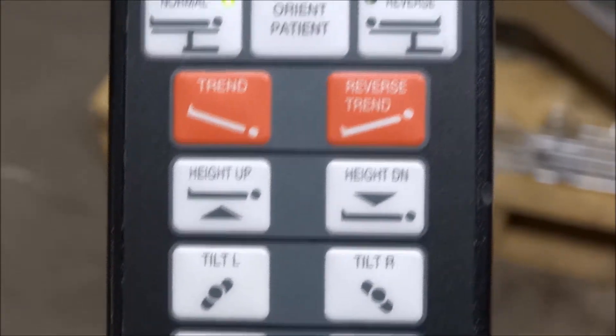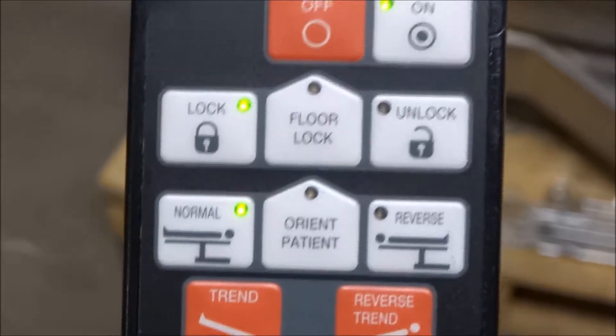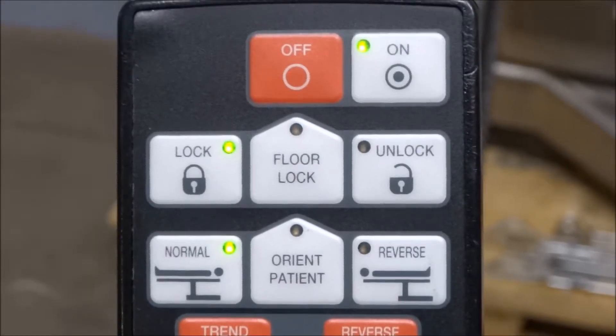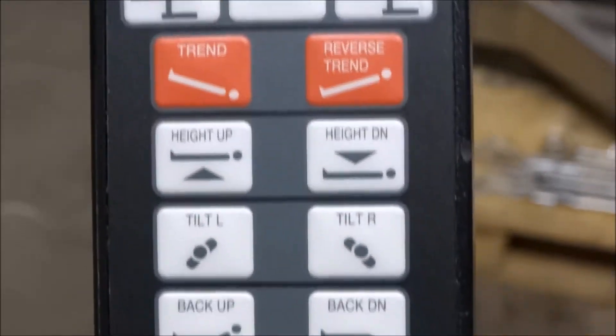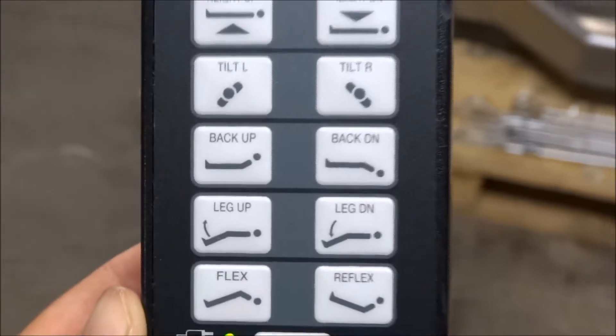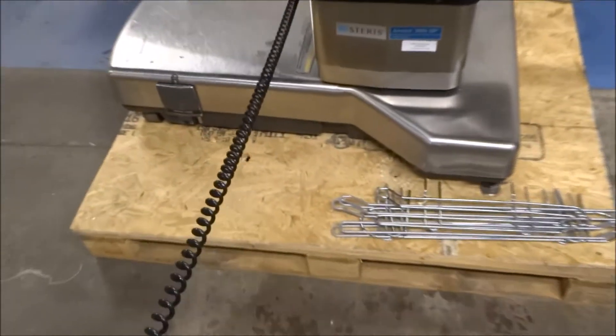You've got height up and down, Trendelenburg, reverse, floor lock, and all the basic motions. Of course, on the remote you have to hit the on button first. If you're looking for a super reliable bariatric surgical table, the Steris AMSCO 3085 SP is a great table for that.